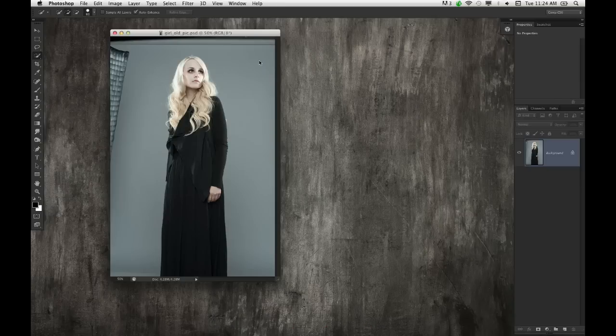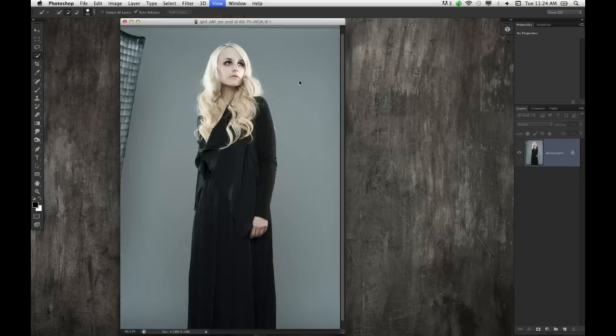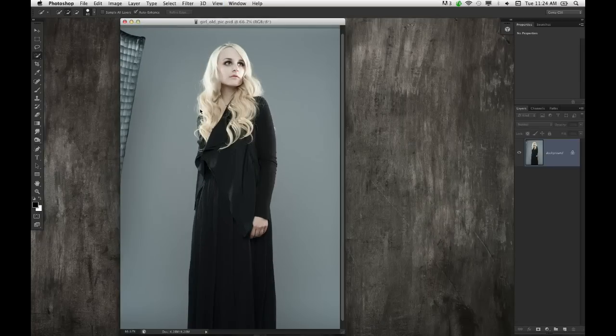Welcome back to Photoshop User TV. We have a tutorial from Corey. I've been doing a lot of playing around with making photos look aged and really old lately. Here's a really quick and easy one. This is a shot I took at Joel Grimes' workshop a couple weekends ago. He had several models come in, and this girl was really pale. She put on this long black dress, and I'm thinking Dark Shadows. It actually plays well for this aged photo effect.